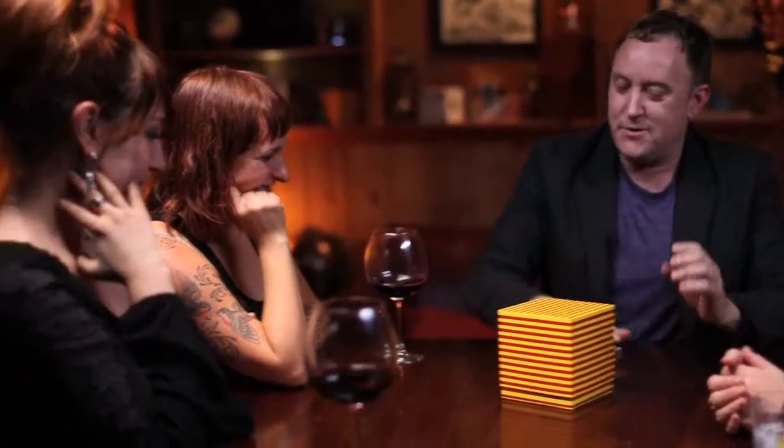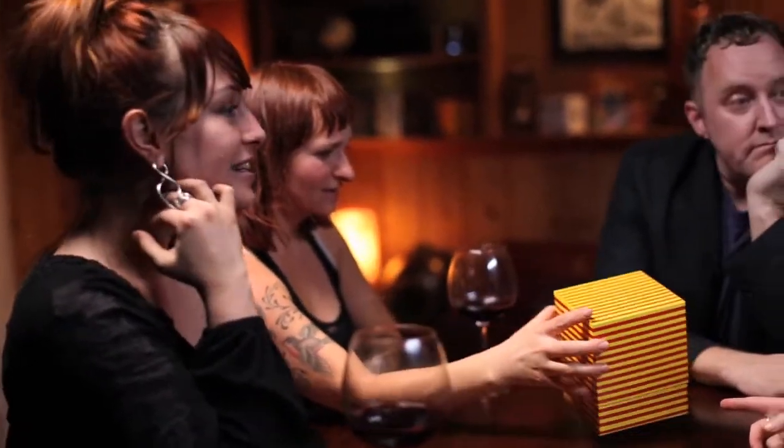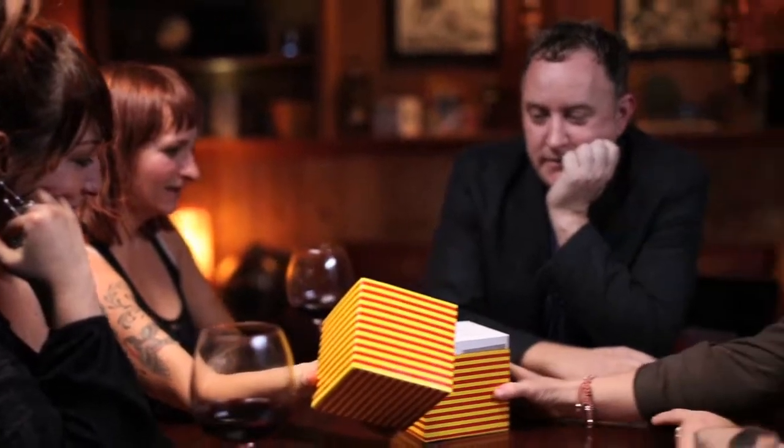That was amazing. I totally appreciate it. What's going on? That was amazing. Did the box grow? What are you talking about? Yeah, how did that happen?